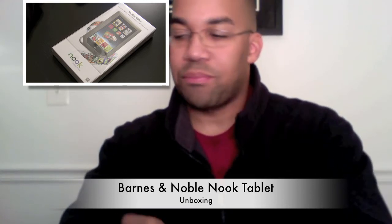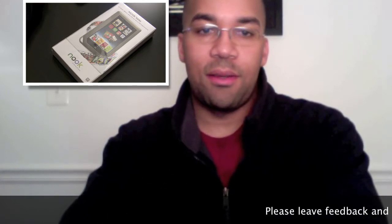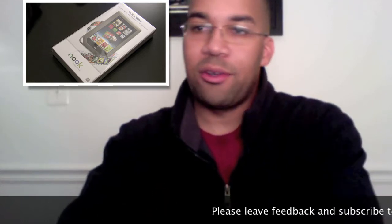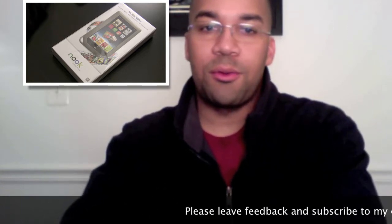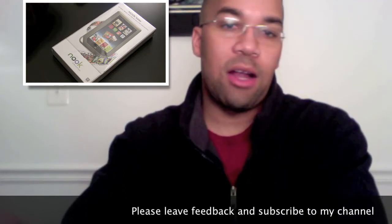It's basically a continuation of the e-reader line. It looks exactly like the Nook Color. The difference between this and the Nook Color is that it has access to over 2.5 million movies, TV shows, and music. It has the VividView touch screen, as well as improved battery life. Barnes & Noble reports that the Nook tablet can last over 9 hours if you're watching video.